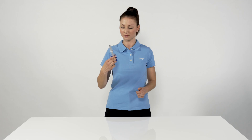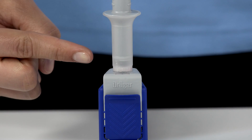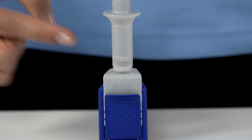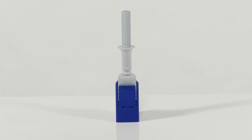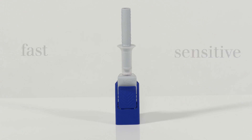Hold the test kit upright or stand it on an even surface. As you can see, the red indicator ring has discoloured. The Draeger DrugCheck 3000 enables you to choose between a fast or sensitive measurement to prove the presence of THC.